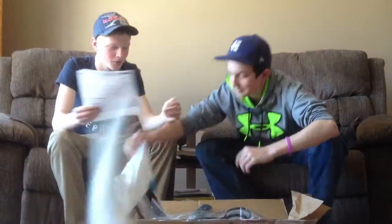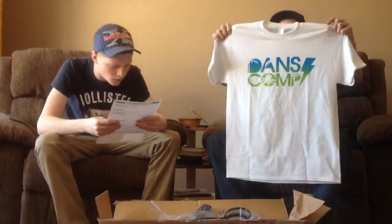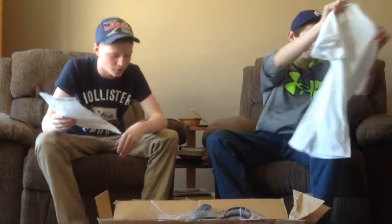Alright, this is our 2014 dance comp unboxing, and that's my dog. We got the dance comp free gift t-shirt — hold that up, it actually looks pretty nice. We also got the crown belt caps.